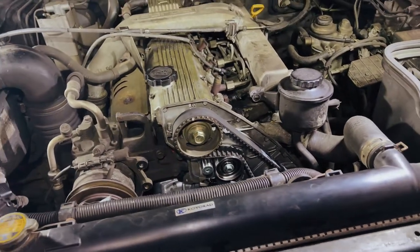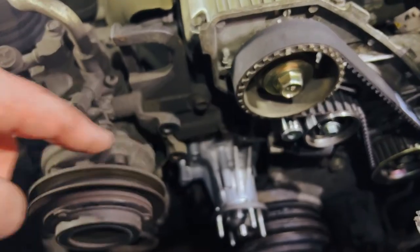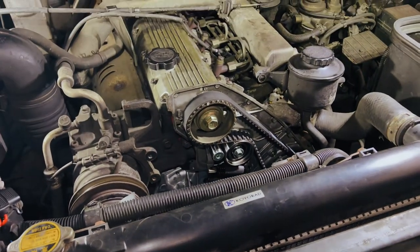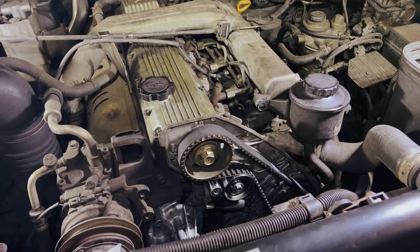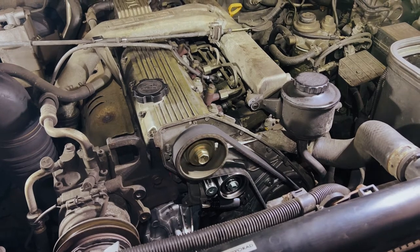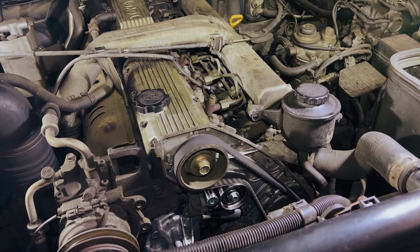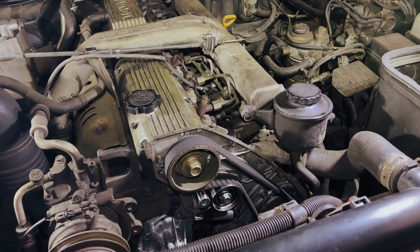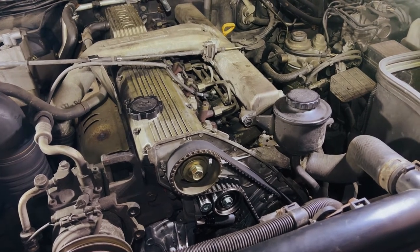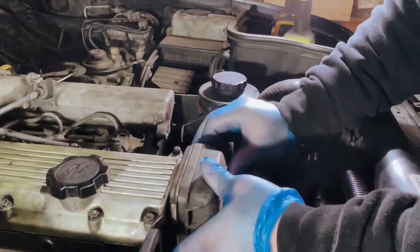We're going to start it and just check it now. Obviously we don't have all of the fan bolts and everything in yet and no coolant in, but it's fine just to start it quickly just to double check. Okay, let's put the cover back on here.